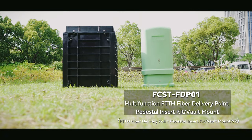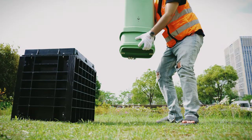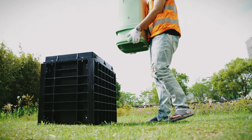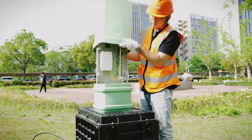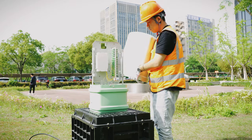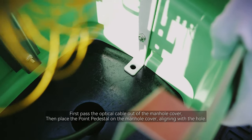Hello, welcome to FCST Optical Communication Equipment channel. This is the second and final installation part of the FCST FD01 — the FTTH fiber delivery point pedestal insert kit vault mount. First, pass the optical cable out of the manhole.